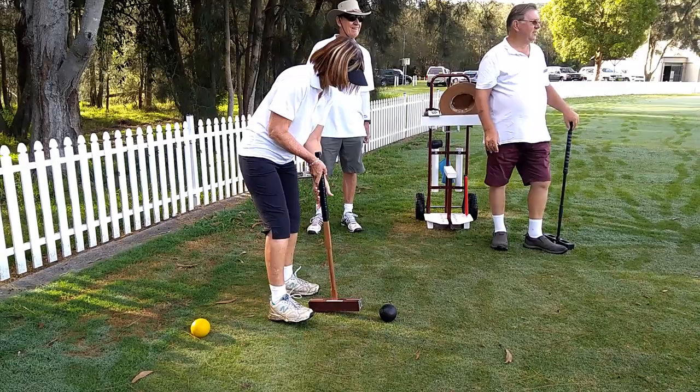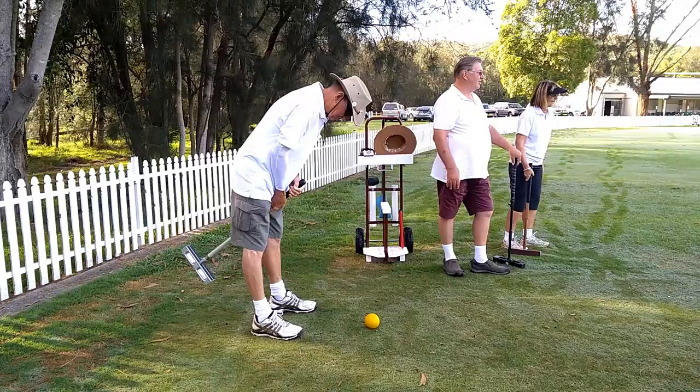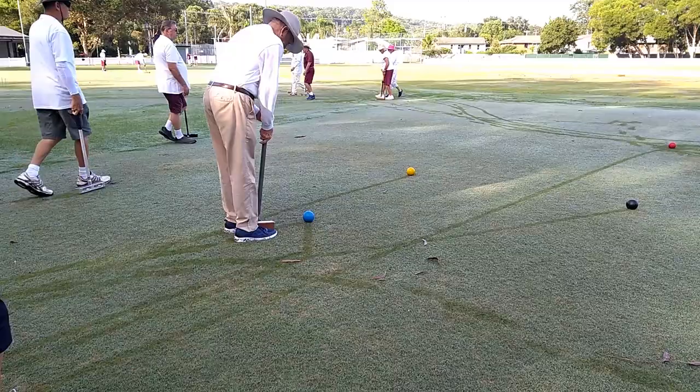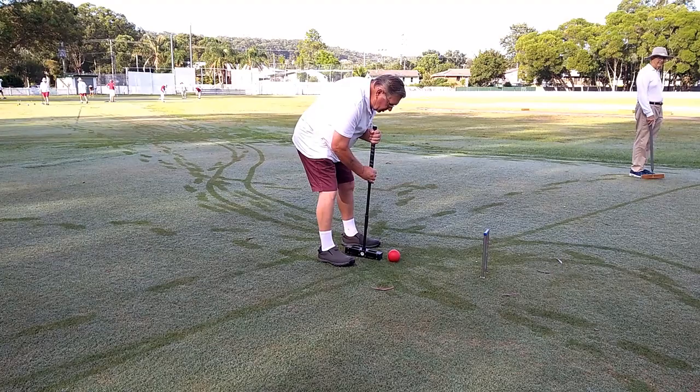This blue, red, black, yellow sequence continues for the whole game. Once a ball passes through the hoop in the correct direction, that hoop has been run and that team scores a point. Play then continues for the next hoop in the sequence.